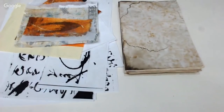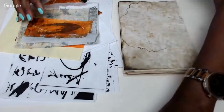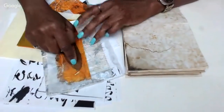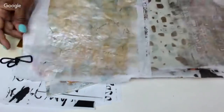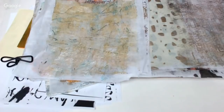Hey everyone, we're back for a session today. Many of you have asked how I collage with my papers and some of the papers I've shown you. We worked with the dollar store tissue paper and a number of you reached out and said you'd like to see how I actually collage and use that paper. So we're going to do that today.